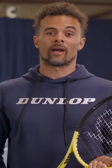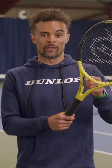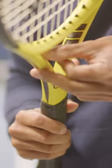If you like the balance of your racket but would like it to be heavier, weight can be added at the throat area at the 6 o'clock position. This will maintain the balance and only slightly increase the swing weight.